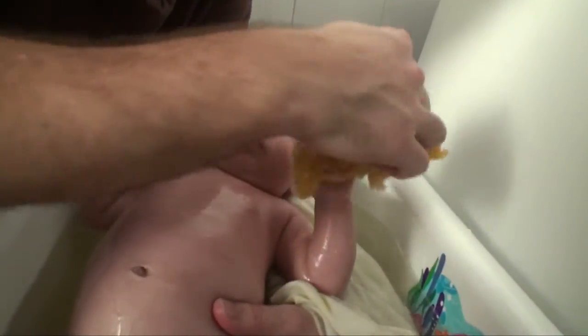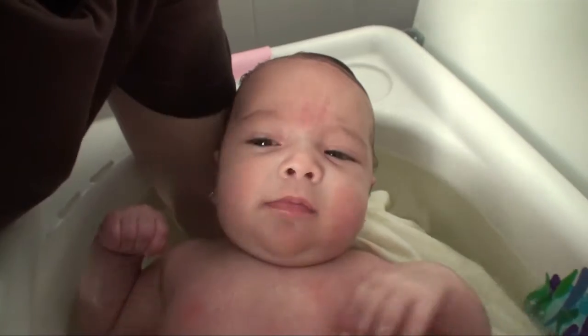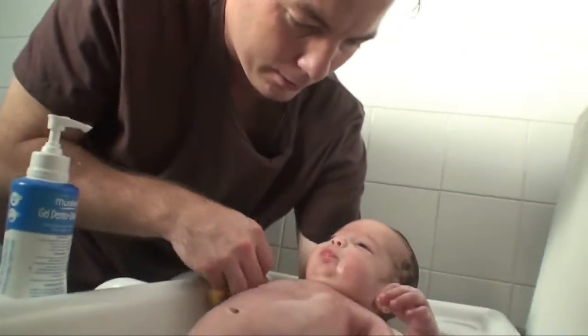Get under the arms all the way. There you go. Good. Now give me your hand — you want to clean their hands and then rinse them off real fast, because otherwise they can put them in their mouth. While it's not going to hurt them since it is special baby soap, it's not going to taste that great either. Then just do the same on the other side.